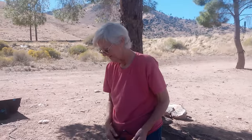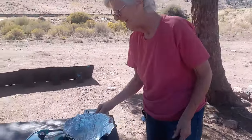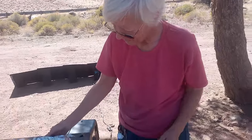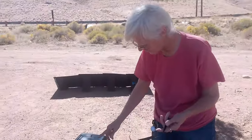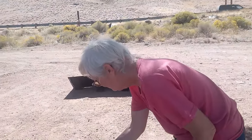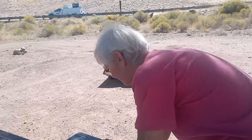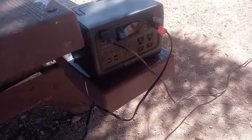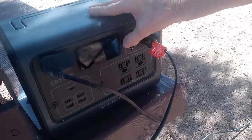I'm going to try this — it's called the Road Pro, 12 volt, Road Pro. I'm going to plug it into my Blue Eddy. And so it should cook. Let's turn it on.